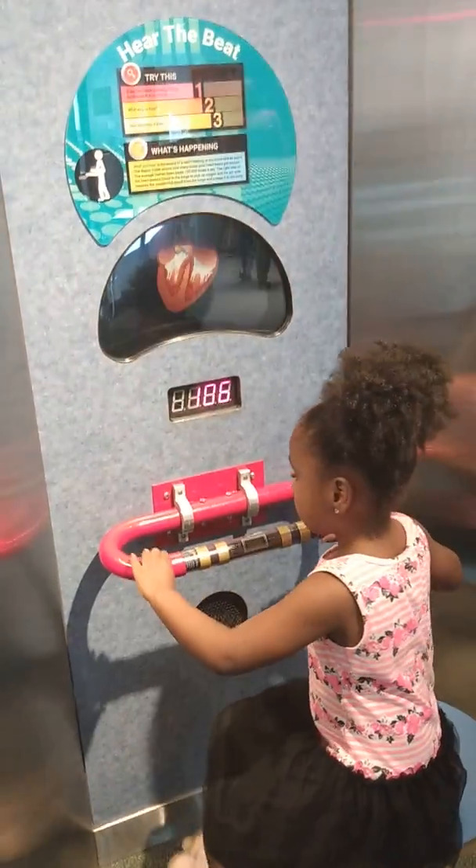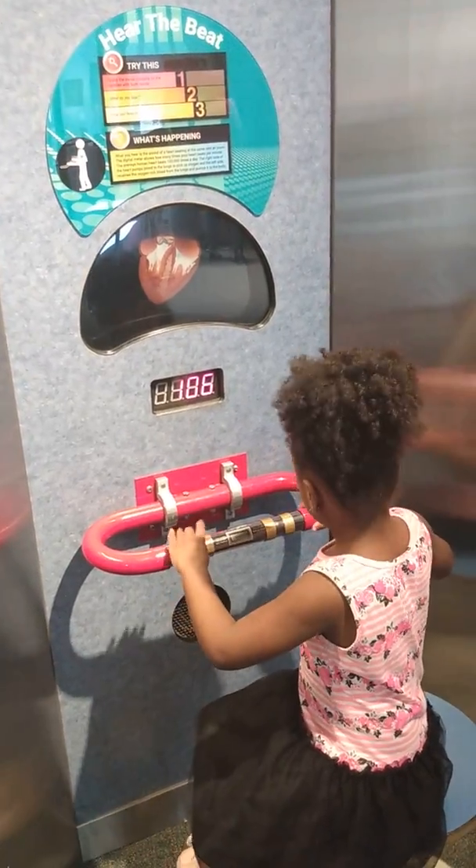That's your heartbeat. Stay there and let's listen to it. Let's try this one over here.